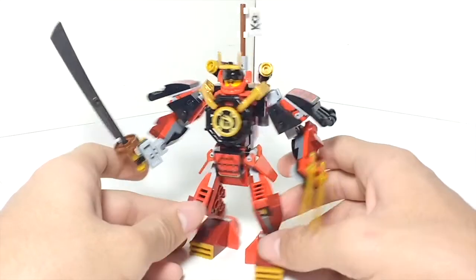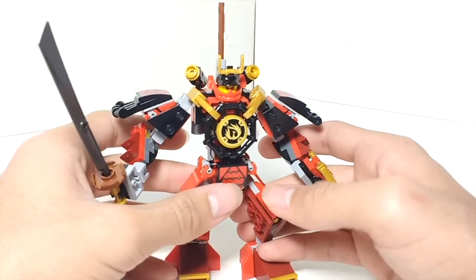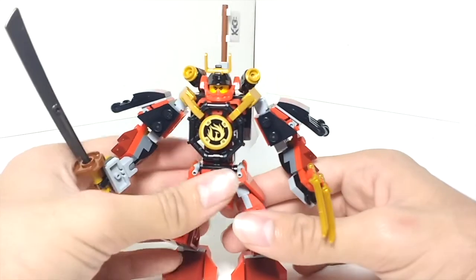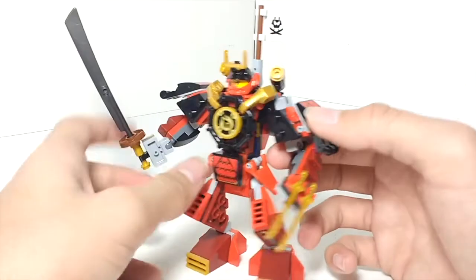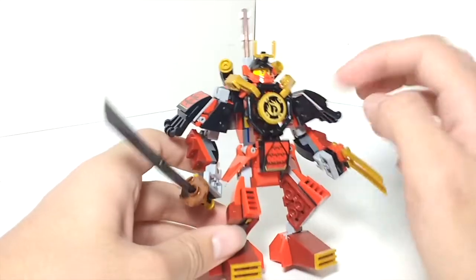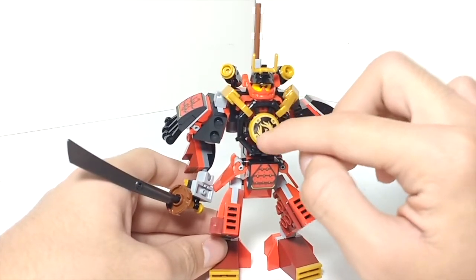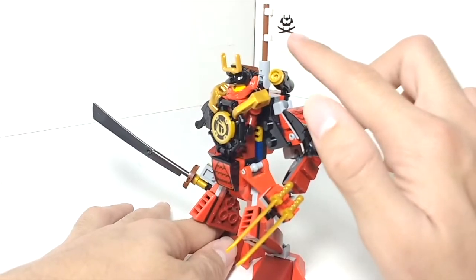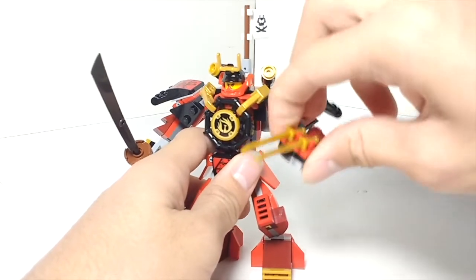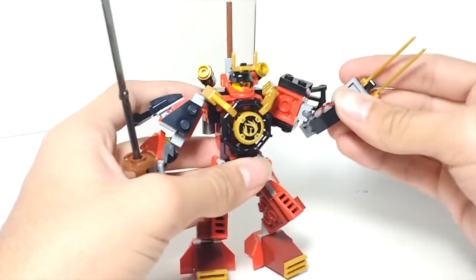One thing I will mention is that this set uses quite a bit of stickers — six stickers in total, which is quite a lot for a $15 set. So if you're not into stickers, that's sort of a downside. But honestly, the stickers do add to this set and I would recommend putting them on. The detailing on the shoulder armor is needed, as well as the sticker with Nia's symbol, which I feel is most definitely necessary, and also the sticker for the Samurai X symbol on the flag. On this hand she's got two katanas, so she can slash. She's got a sword in one hand and two blades in the other.